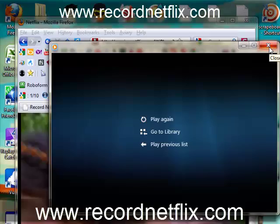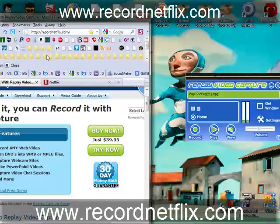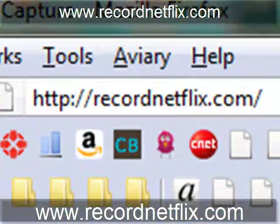It's as simple as that, folks. Hope you enjoy the software. Visit recordnetflix.com and check it out for yourself. Thanks for watching, folks.